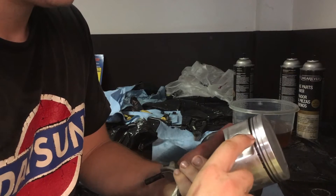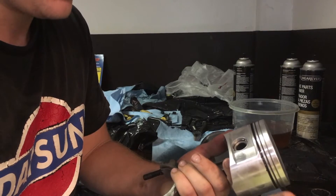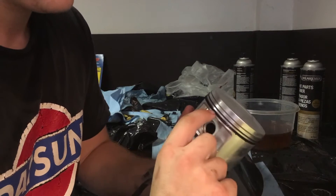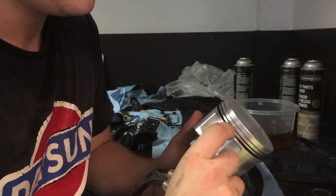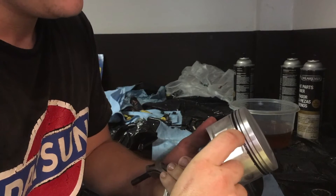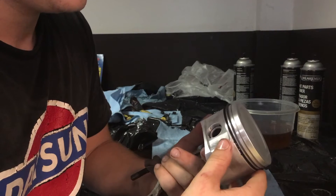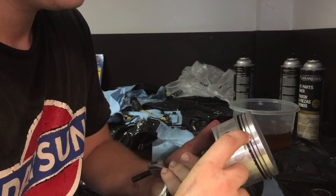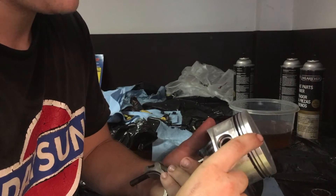Next step is going to be your rings. You're going to want to install an oil ring first, then the oil seal in between, then the top oil ring. After the oil rings are installed, you're going to put in your bottom compression ring and then your top compression ring.